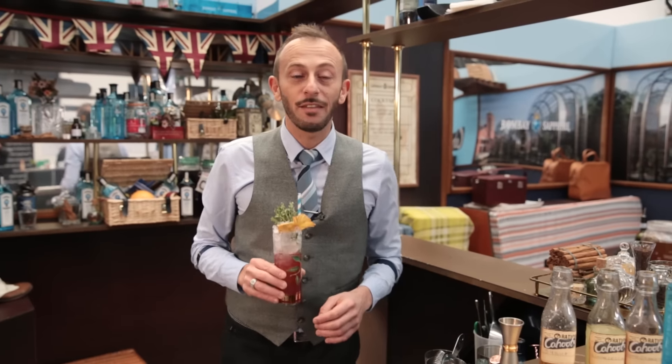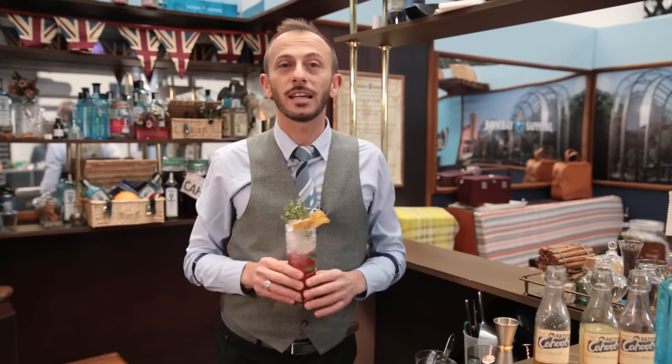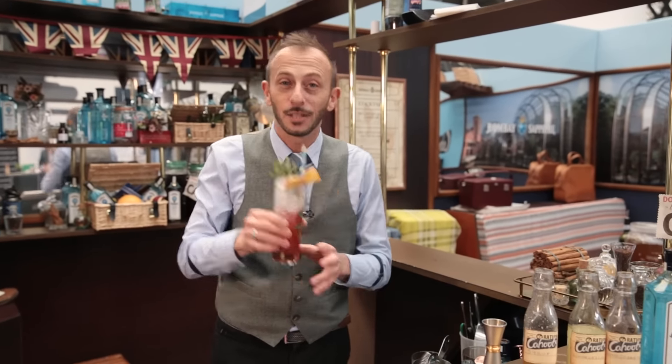So guys, if you'd like to have more drinks here at London Cocktail Week, just click here and cheers.